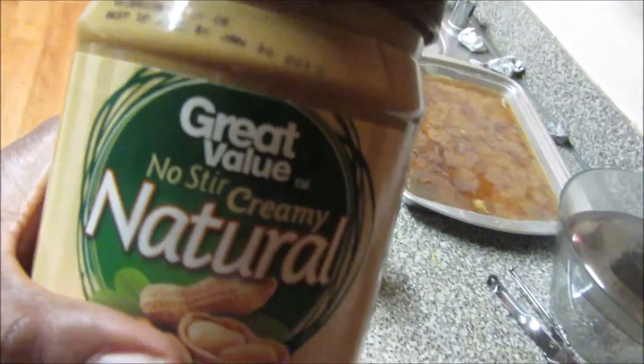Alright guys, right now I'm cooking some oatmeal because I'm getting ready for a leg day. I'm going to try to get some carbs in, but I am doing low carb. Pretty much taking in all my carbs right now, and I'm using some natural low-stir cream butter and some strawberry cream.